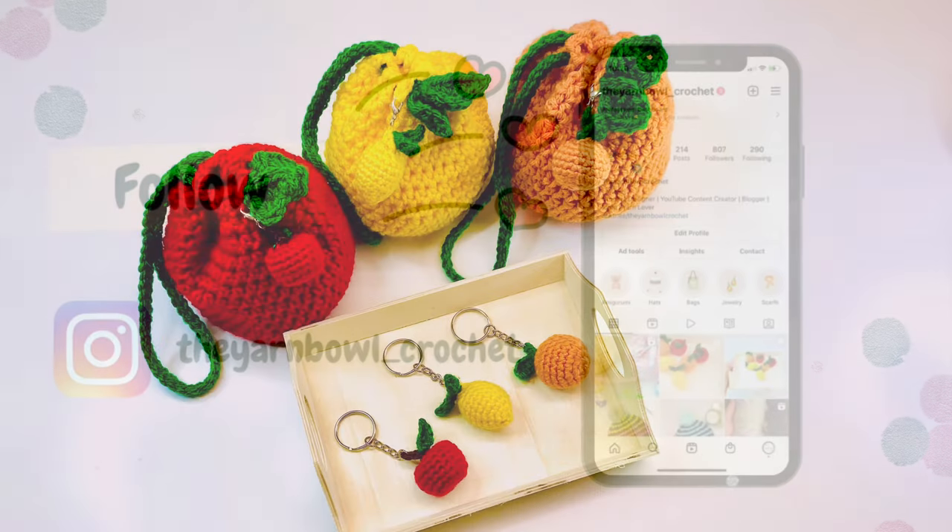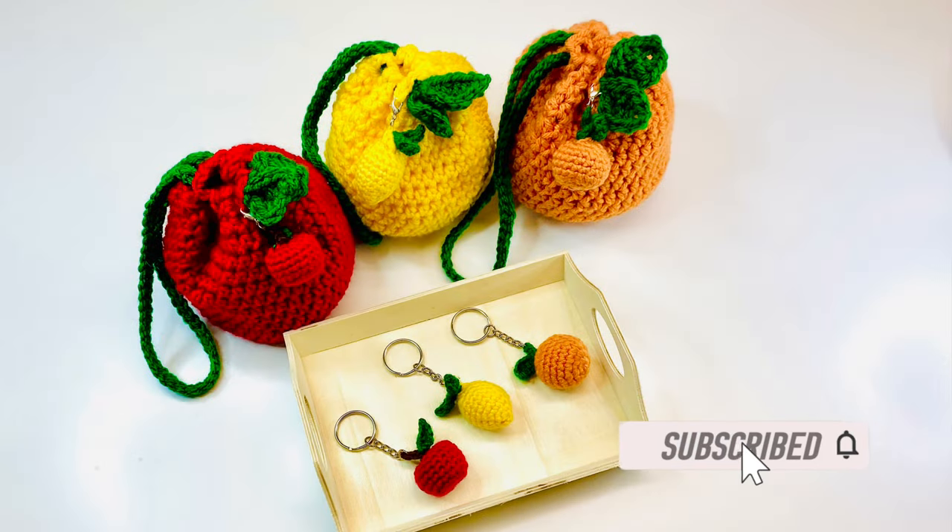If you are new to this channel, please do not forget to subscribe to the Yarn Bowl and click on the bell icon so that you get notified whenever I post a new video.